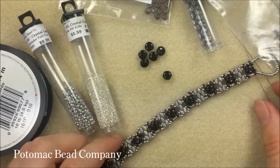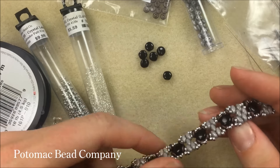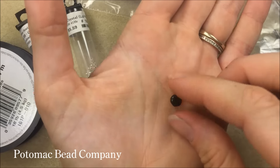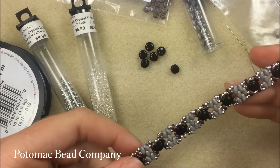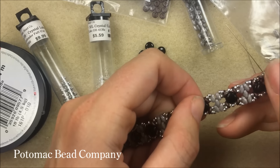Hi everyone, I'm Allie Buckman with the Potomac Bead Company, and I'm happy today to work with one of our newest beads. This is the Disc Duo Bead — it's a two-hole disc shape and a six millimeter bead. I'm going to be using it here for this Moonglow bracelet, based on a design from our Fort Myers store from Val, and it's working with Mini Duos and the Disc Duos.